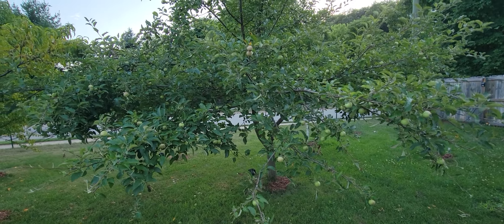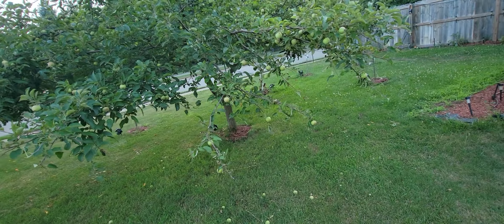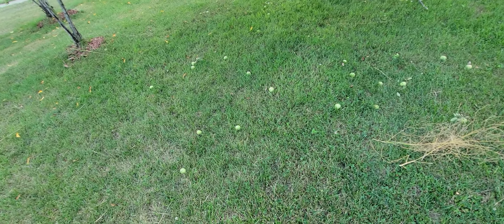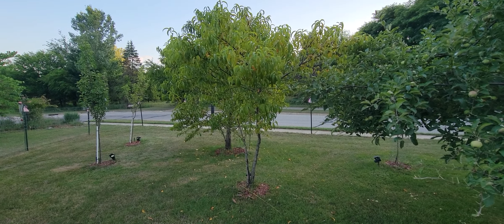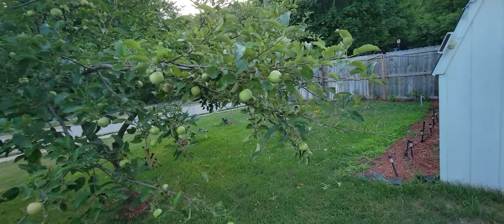You can see we're getting lots of apples on the tree and the deer are being naughty. They're coming and eating the branches, which was knocking down some of the apples. Our peaches are doing really well on both trees. And the deer are very, very naughty this year.